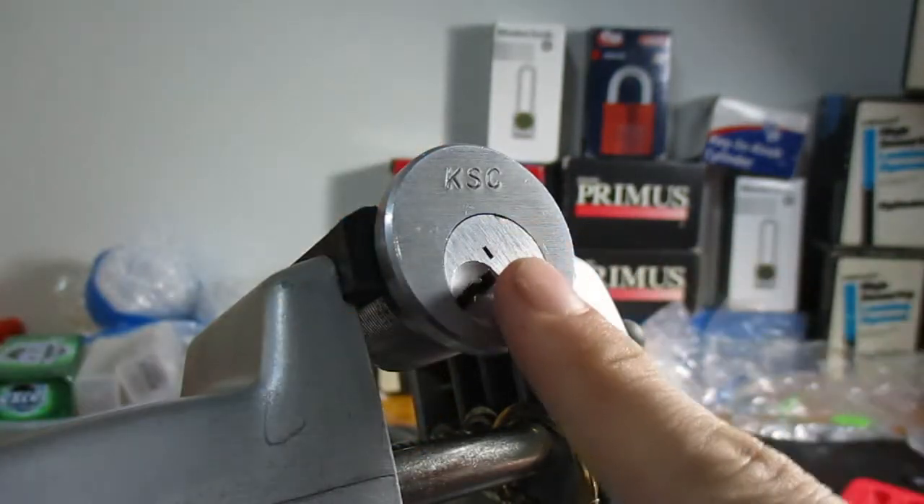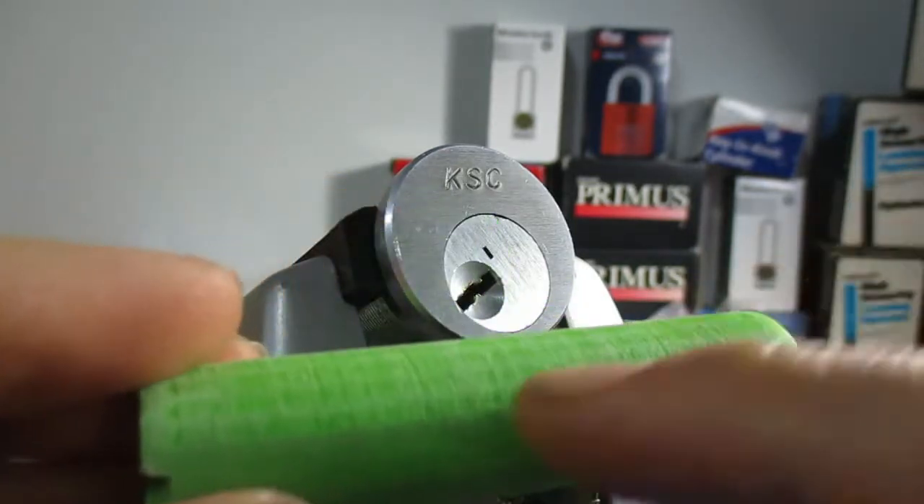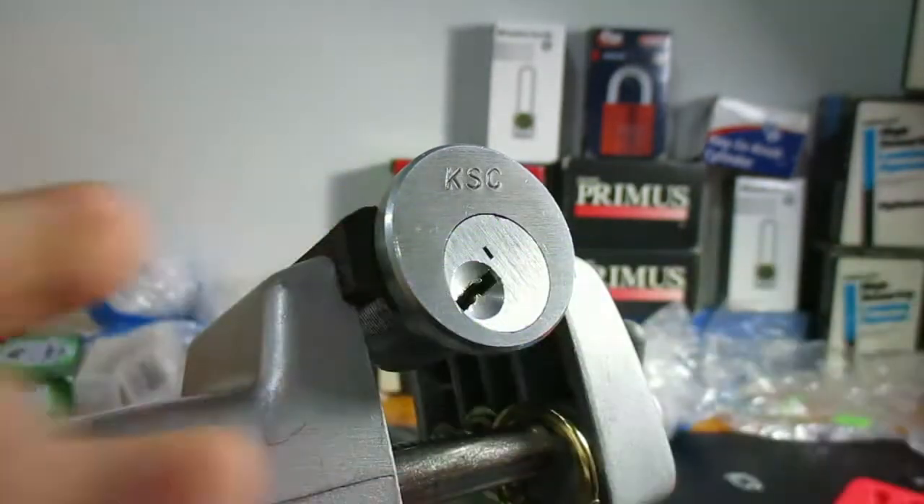And if you notice, the plug is actually quite large. So I've actually had to 3D print my own follower. It's a little large, so I sanded it down so it would fit better.